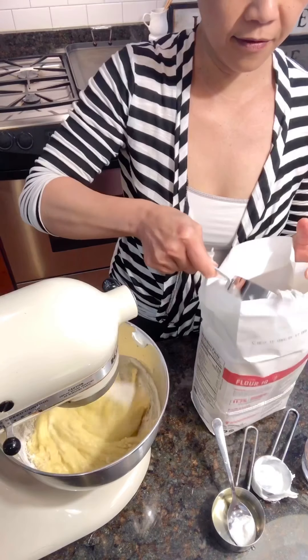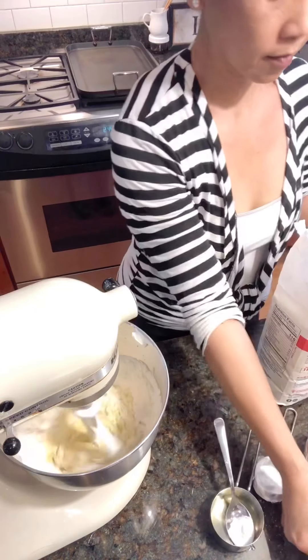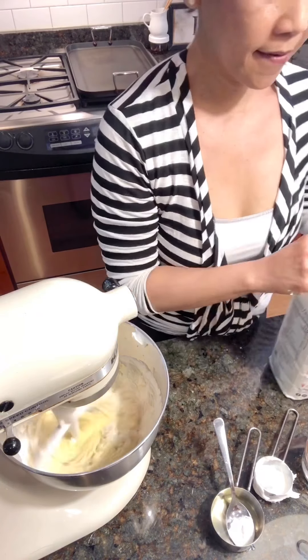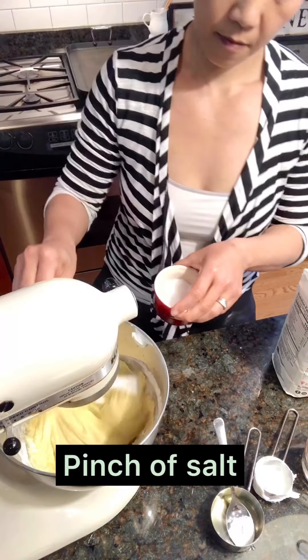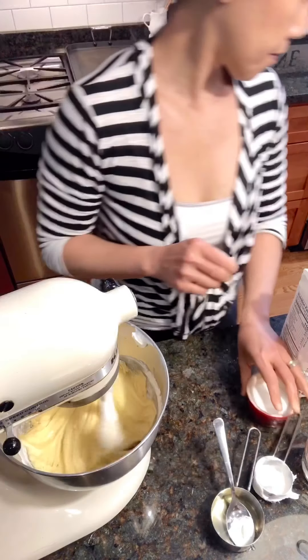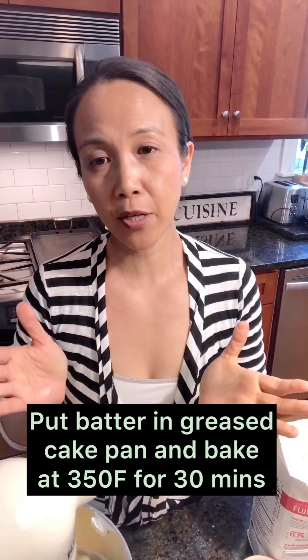Okay, so one and a half cups of flour, and then just a pinch of salt. And that's it. I am going to put this in a greased little cake pan and then put it in the oven at 350 degrees for about 30 minutes, or until the cake is done — use the little fork test — and we'll make the icing.